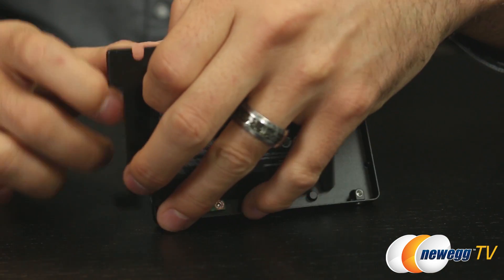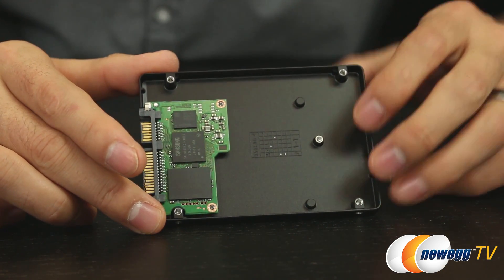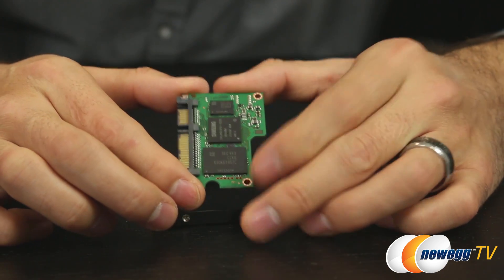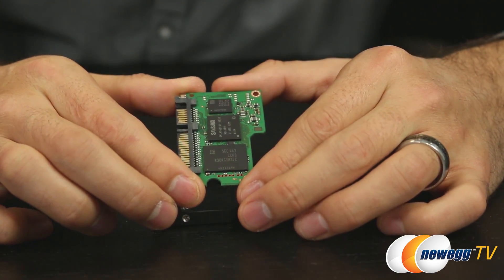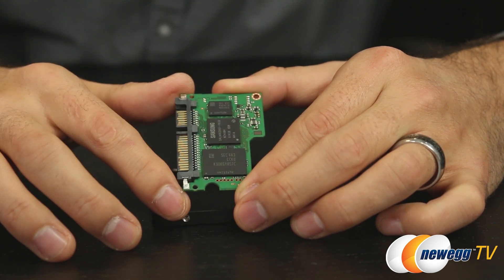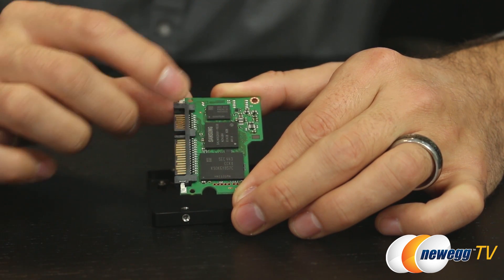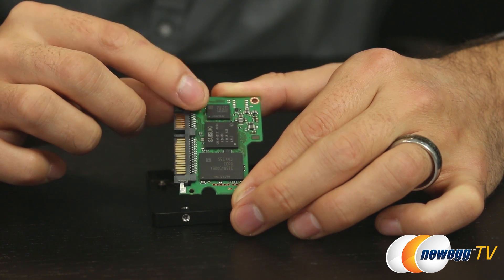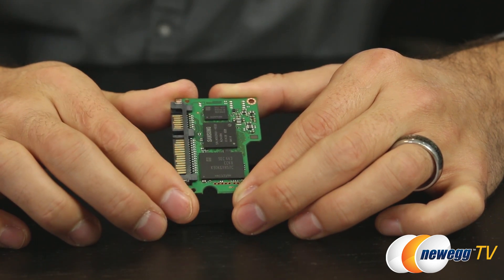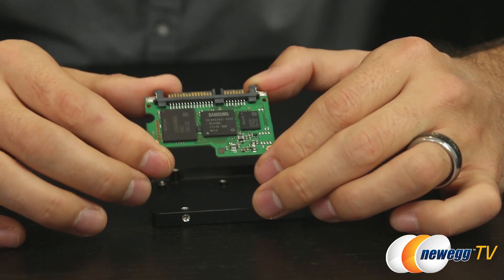With the screws removed from the chassis, we can see the PCB and core components inside. We have the 3D VNAND package chip, the Samsung controller, and what appears to be SLC NAND, which performs the caching required to get this drive flying. In the middle is Samsung's MGX controller.